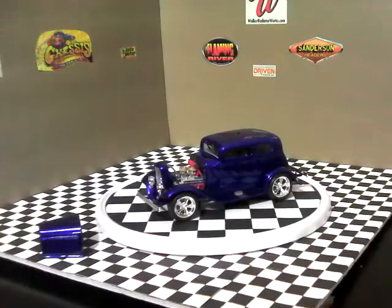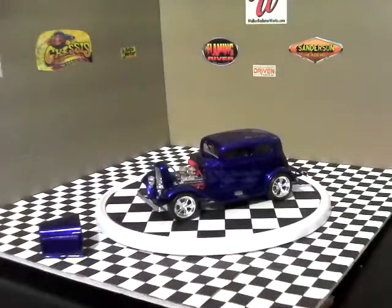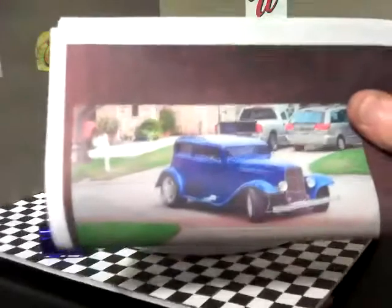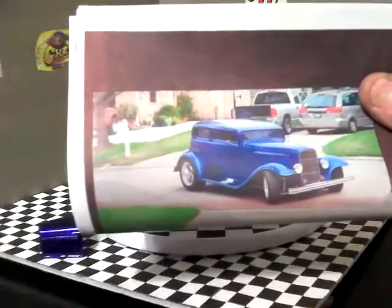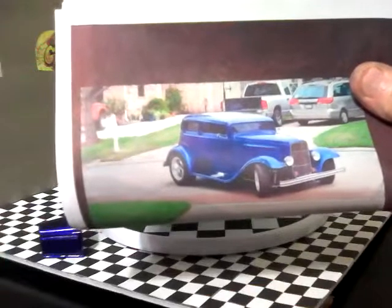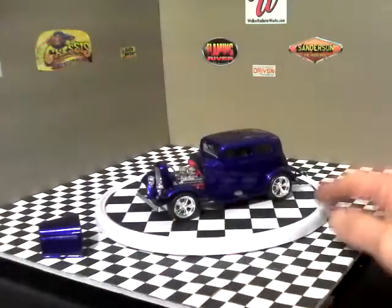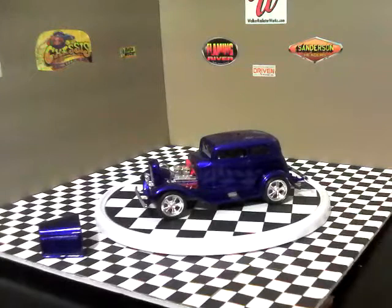I'll give you a shot of an actual picture of his car. This is his car - the actual 32 Vicki fiberglass body. I helped him build this car from scratch back home when I was in Louisiana before I moved to Texas. I tried to duplicate the color as close as possible - this picture doesn't show the color really well, but it's cobalt House of Colors cobalt blue, and this is the closest paint I could get to match it.